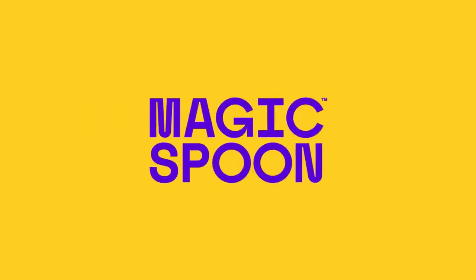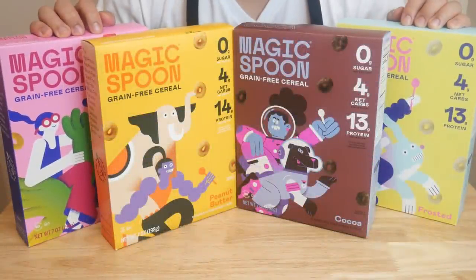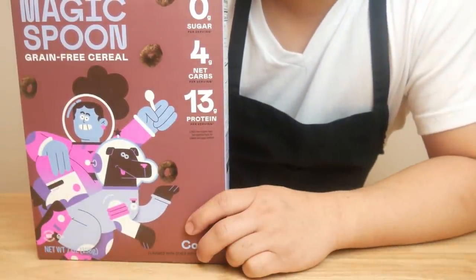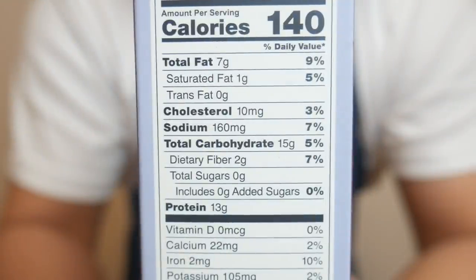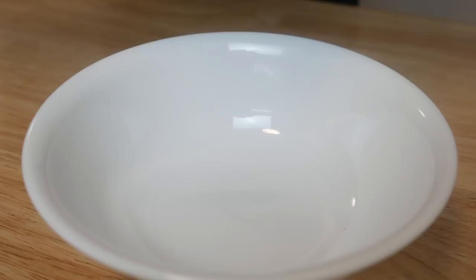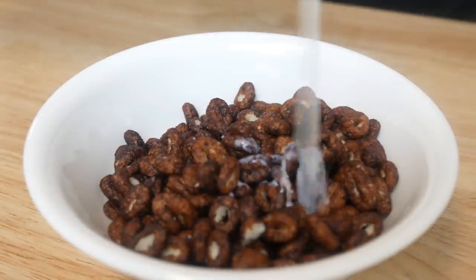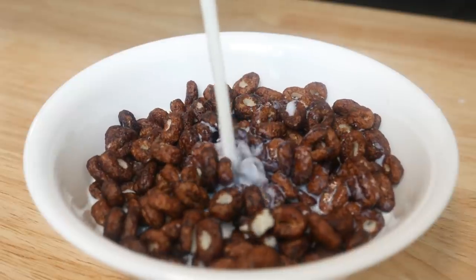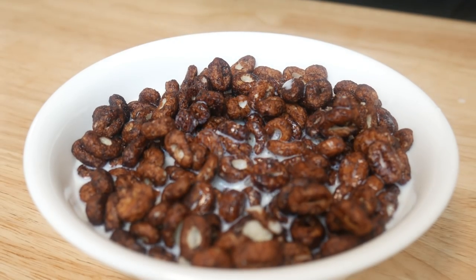This video is sponsored by Magic Spoon. Let me introduce you guys to Magic Spoon cereal. What's so special about it? It's delicious and healthy, and that's a combination hard to find. Each serving will only generate 140 calories, zero sugars, 4 grams of net carbs, and 13 grams of protein. That means this cereal is high in protein, low in carbs, low in sugar, and on top of that, it's gluten-free, grain-free, and has no artificial flavors or sweeteners.